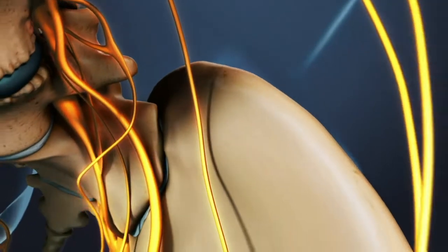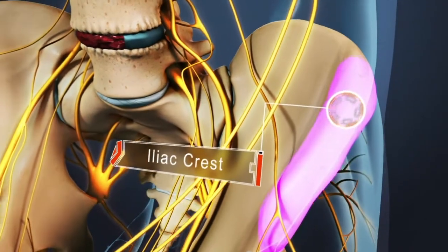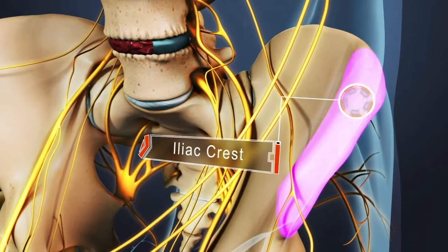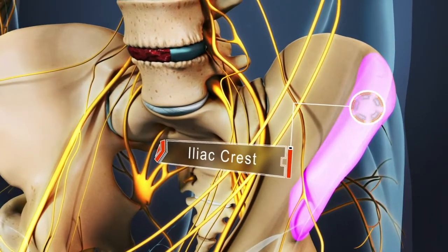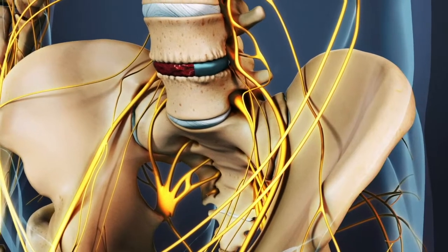If the patient's own bone graft is used, bone morsels are harvested from the front of the patient's iliac crest, or hip bone. This is an additional surgical procedure that is done at the same time as the fusion surgery. Synthetic bone graft options may also be used.